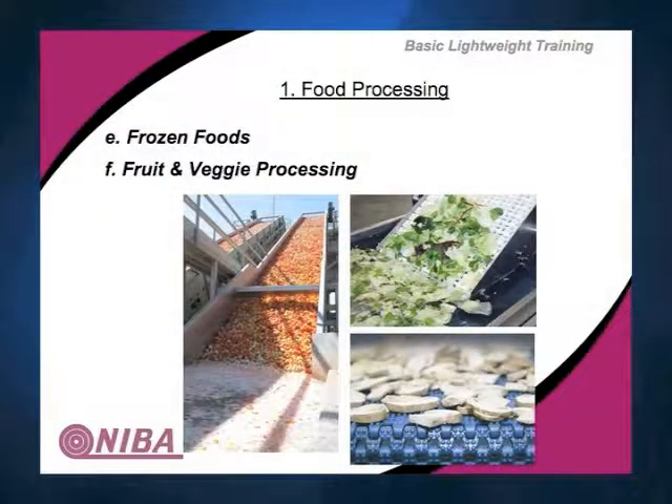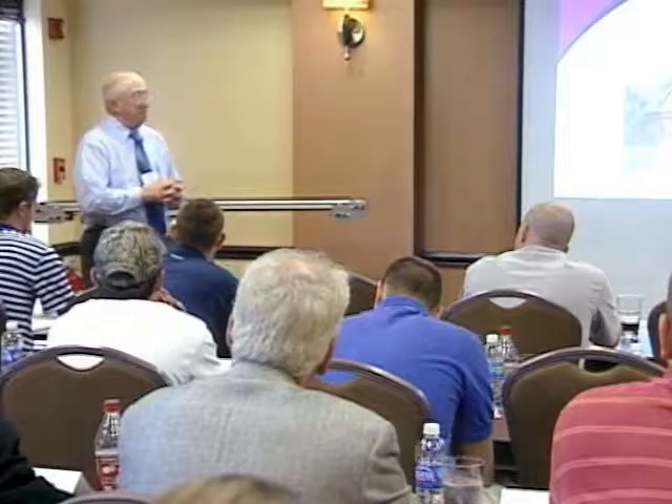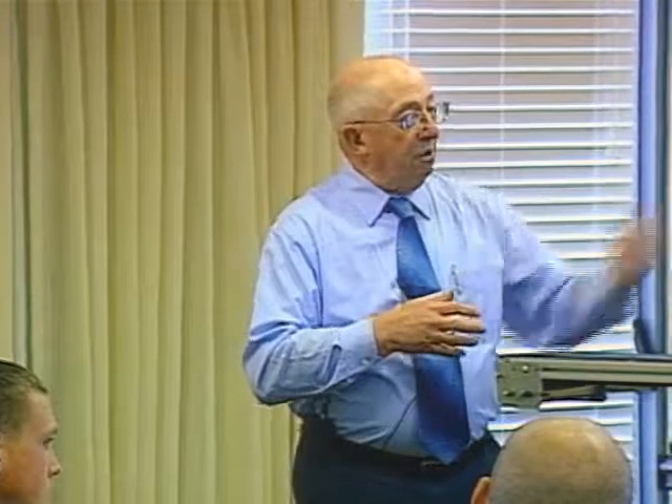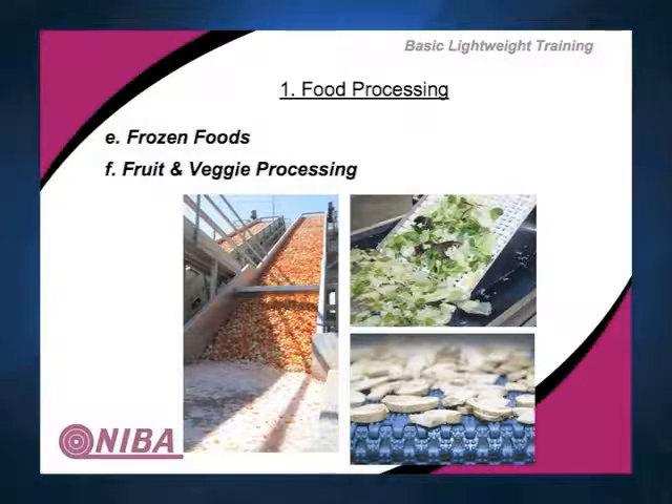Frozen foods — this could be anything from french fries, frozen veggies, frozen fruit products, frozen meat products, or veggie burgers. You'll see a lot of modular. These pictures show applications where there's water involved and we need something relatively open to allow for drainage. You can perforate a belt, but that weakens it and exposes fiber to moisture, which can cause problems. So the easiest way is with modular — positive drive, easy to take care of, easy to repair, tracks properly, runs through water without stretch problems. It's not absorbing anything if you use the right compound, and it drains.